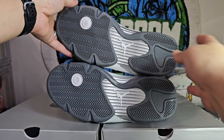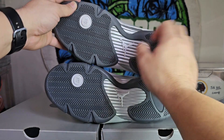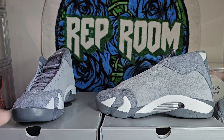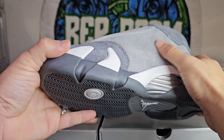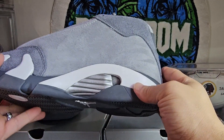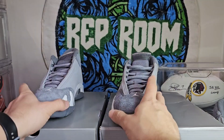Spending $200-something on the authorized ones versus about $100 or a little bit less for the unauthorized — and the materials on the replica are really nice. I wish they would have used this material on the retail one.